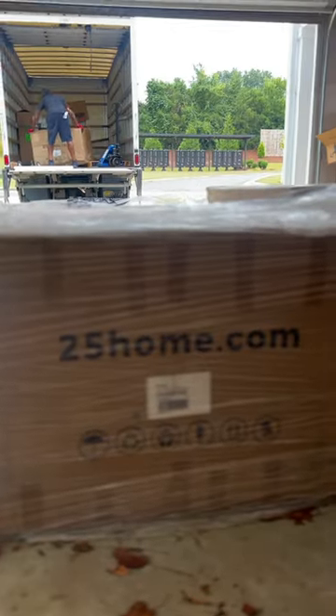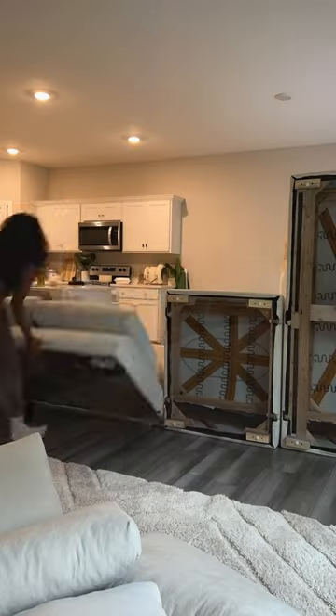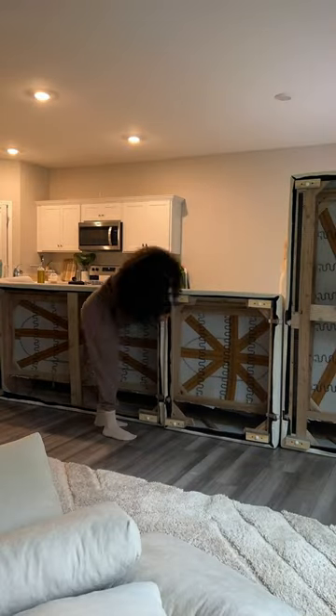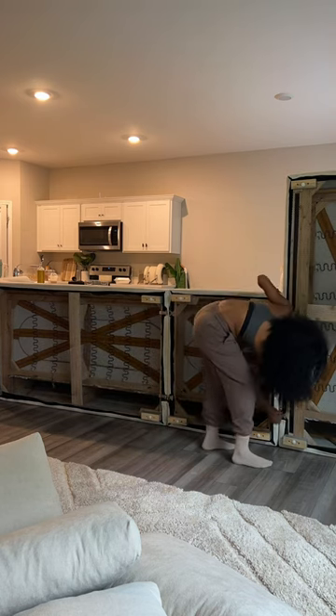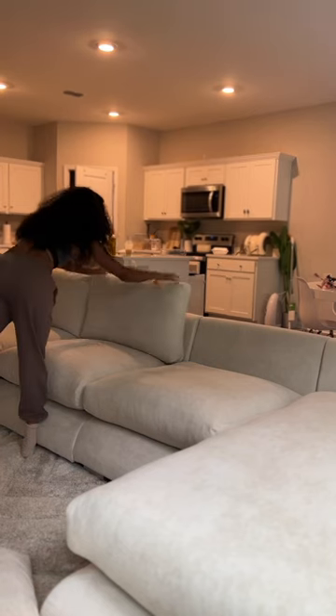Unboxing my new living room with me from 25 Home. First of all, shipping was so fast. I love the ease of putting together this couch — I did all of this by myself. You flip it over, attach the latches, clickety clack, boom boom, and that's it. You got yourself a beautiful sectional. I was like, what, this is this easy? This is my first sectional in a very long time, so I'm just thoroughly impressed.